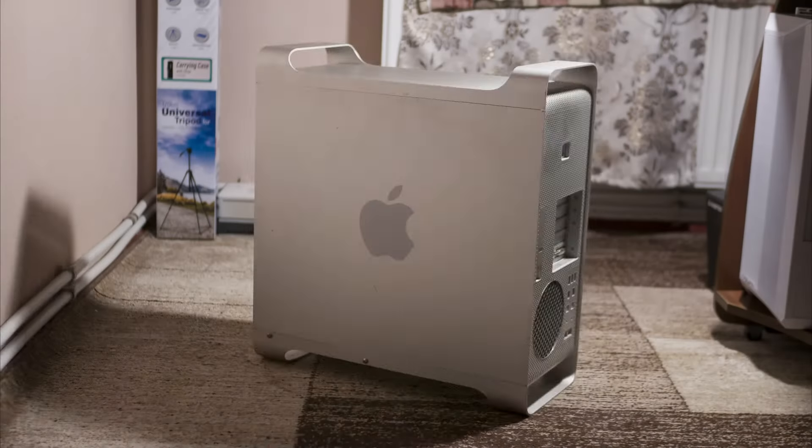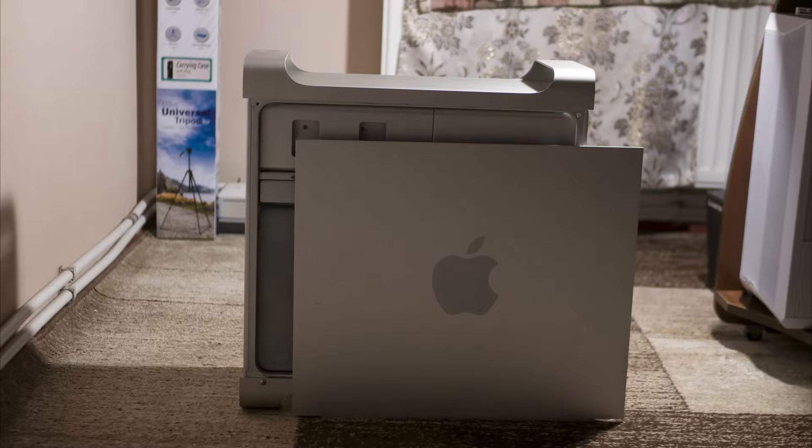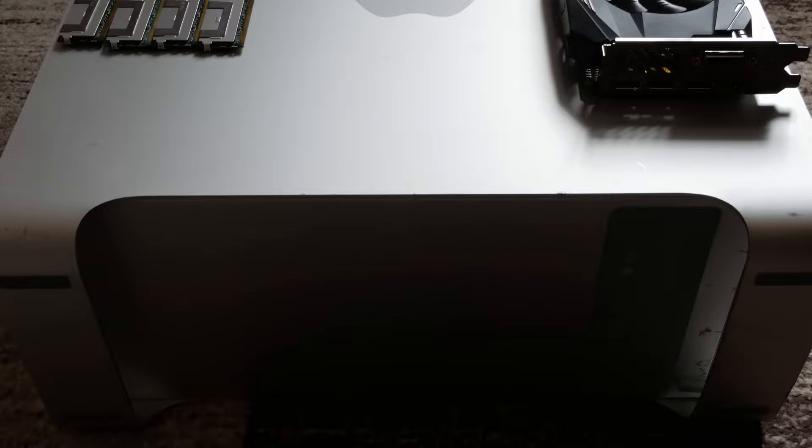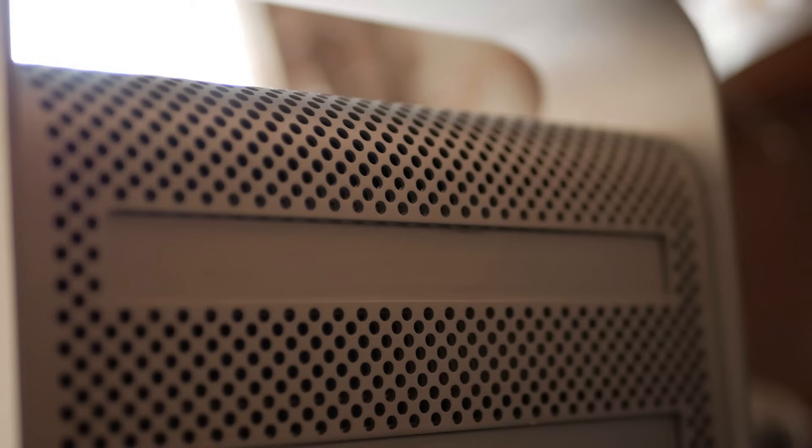As you may recall, I recently bought an ancient piece of computer junk — an Apple Mac Pro 1,1 from 2006 — in not the best condition and with not the best specifications. The main reason for buying it was to see what a 16-year-old computer is capable of in modern times. And today we're going to fix it up and give it a slight upgrade.